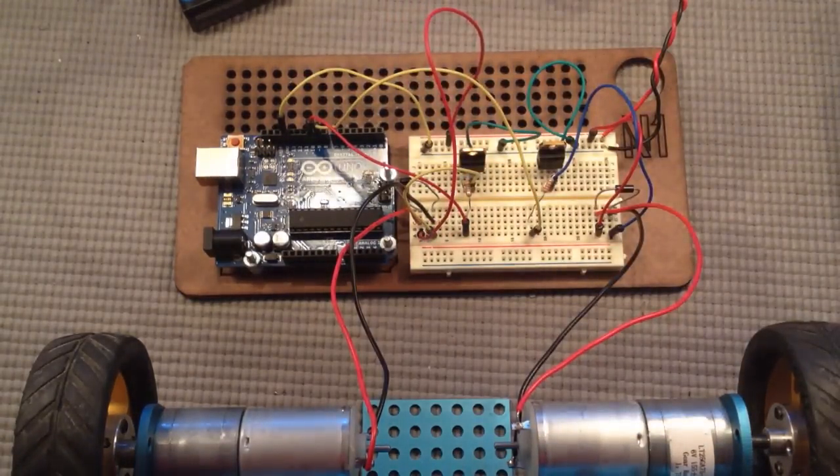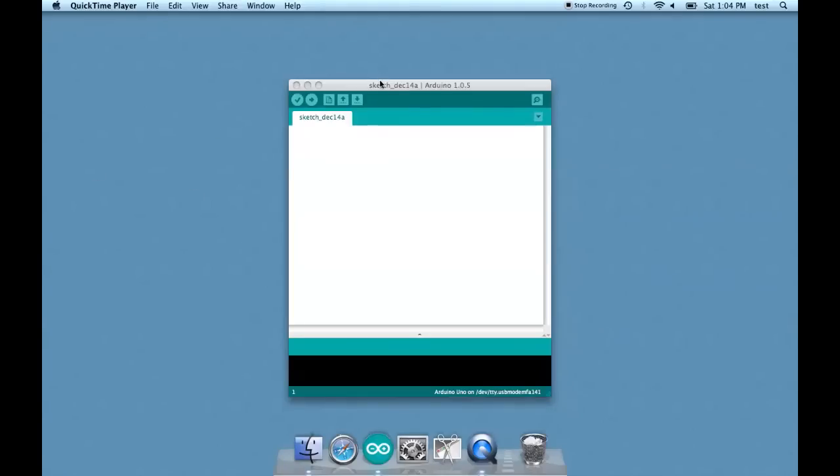Now we're ready to program it. Let's write the sketch to control these motors from scratch. Let's begin by declaring variables. There are going to be four variables — the pin and the speed for each motor. Let's do the speeds first.